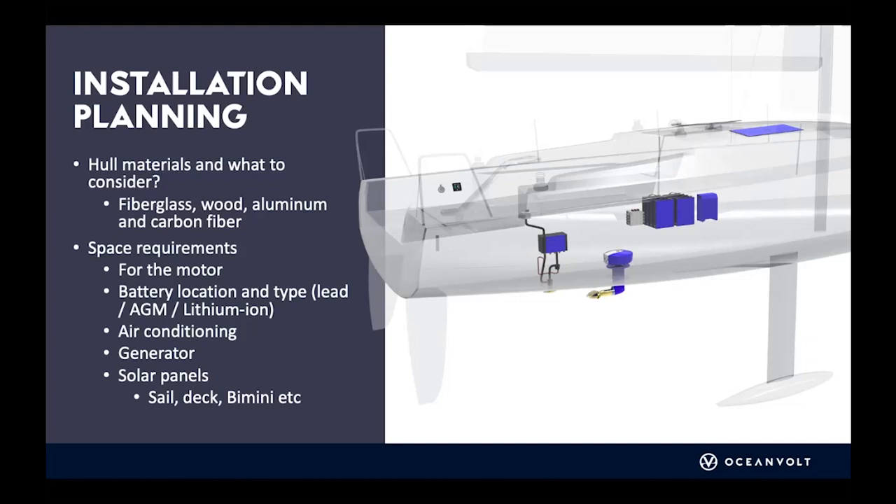The same consideration applies to solar panels. On a sailboat there are plenty of options: the mainsail is a good one, the deck is the obvious choice, and if you have a Bimini or movable flexible solar panels, those can also be put on the sides of the boat over the railings.